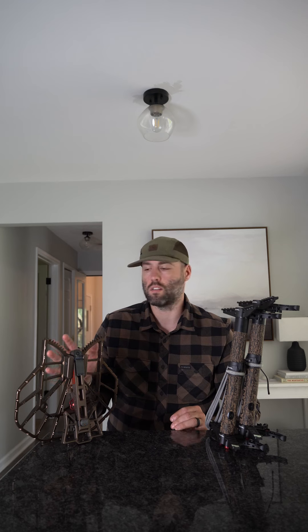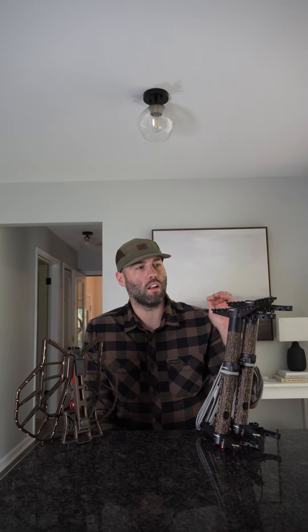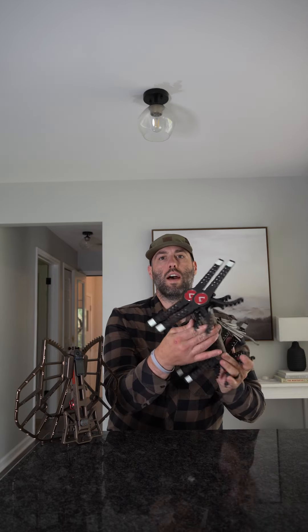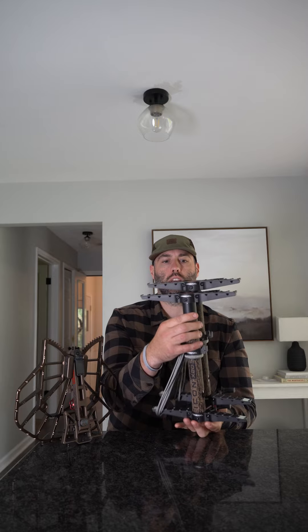Very lightweight — sub three pounds, two and a half pounds on that kit. The sticks are also very interesting. They've got a double step stick design, a fully flat top finish, machined very well, and they also have these glow tabs. So climbing at night makes it very easy to see where your footing is as you step down or climb up the tree in the dark.